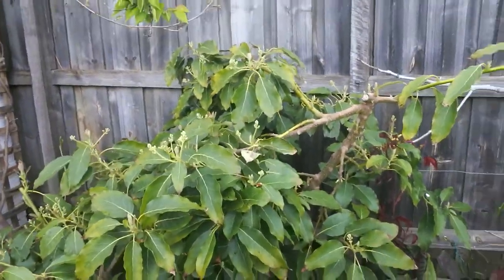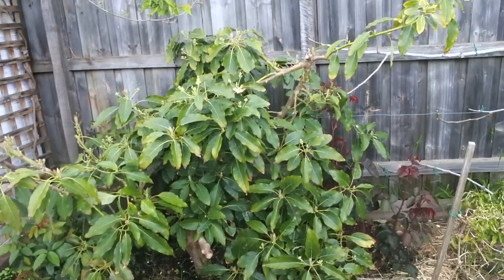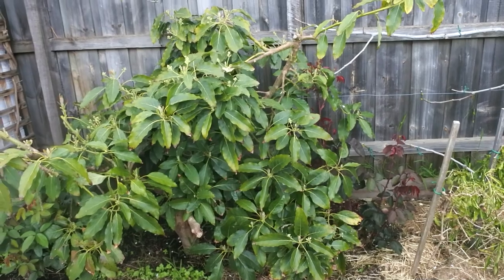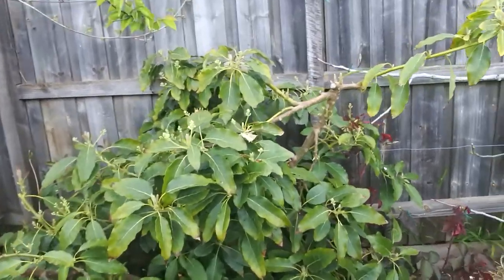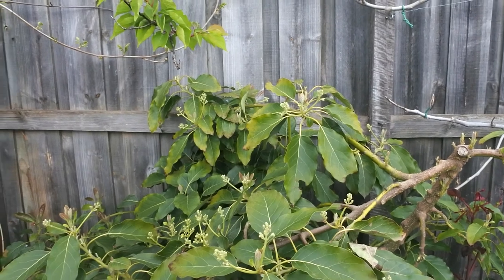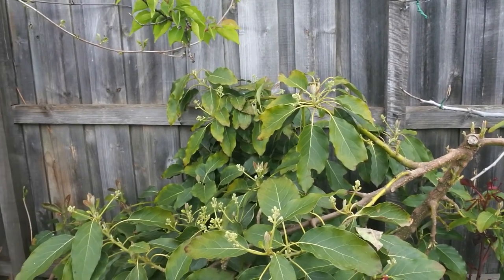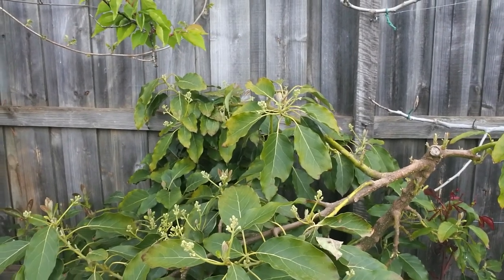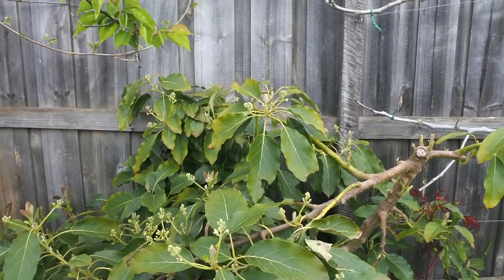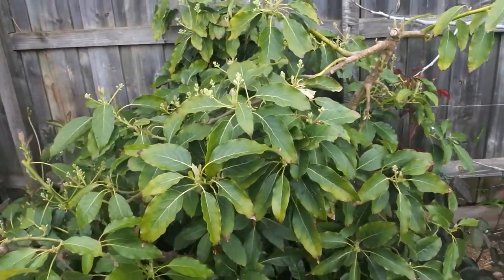This is my avocado tree. At the moment I've had two avocados on it so far, but you can see all the new growth on it. You have to buy varieties that will fruit — not all avocados will actually bear fruit in Victoria. Some will only work up in Queensland, so you just have to be careful before you choose your avocado tree.